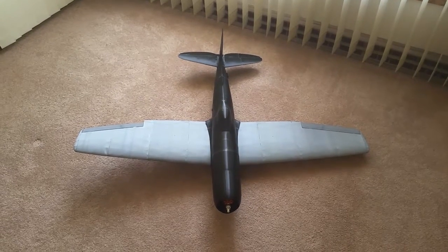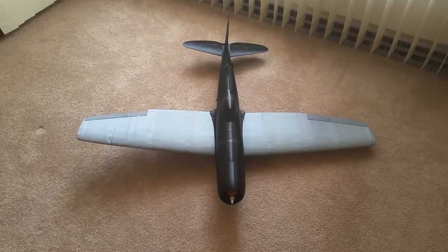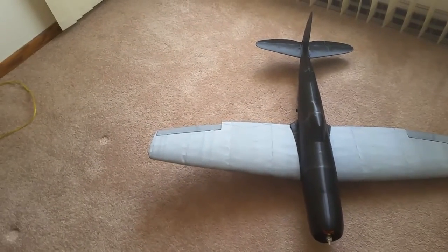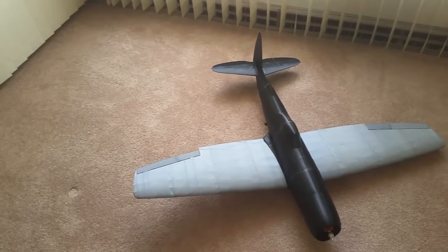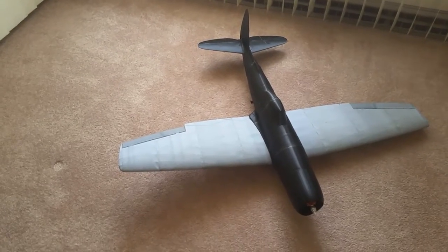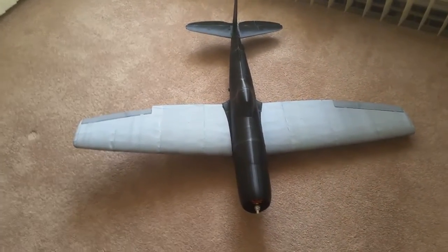Hey guys, today is an update on my 3D printed airplane — fully 3D printed from my original Prusa i3. This is what it looks like; it's completed. All I have to do is add my servos, receiver, push rods, and a prop, then it's done.